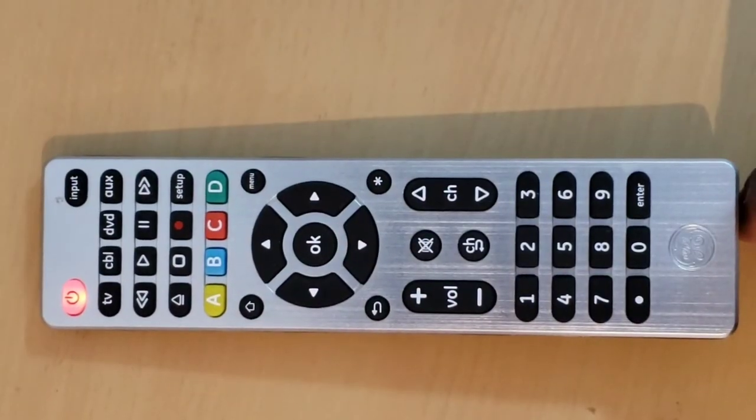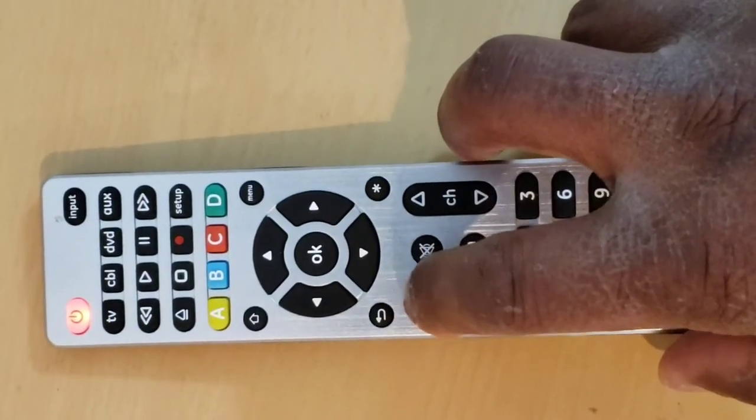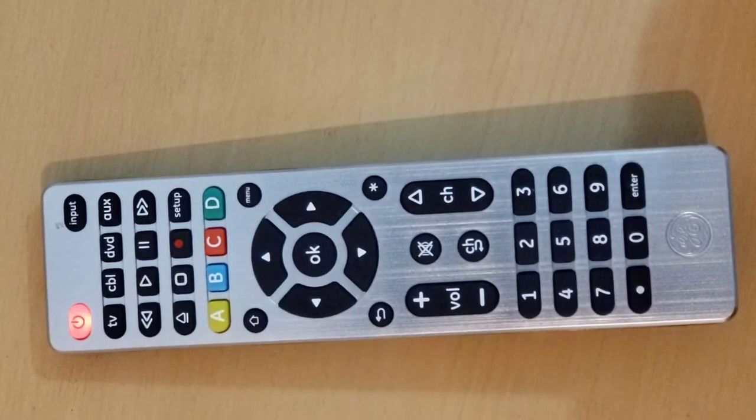Step 5: Manually turn back on your device. Step 6: Point your remote control toward the device, then press and release the volume up key. The remote will resend the first code of the 10 codes from Step 4.